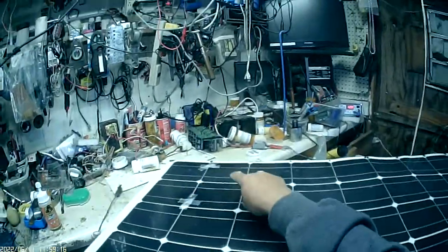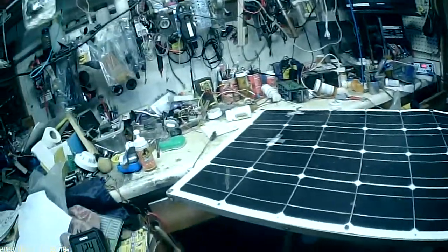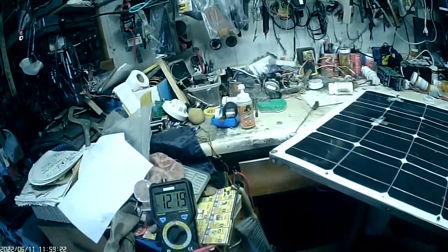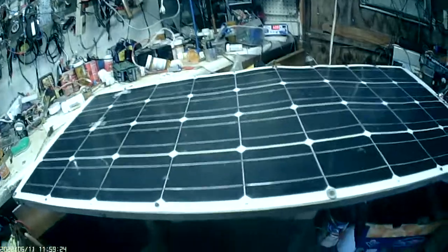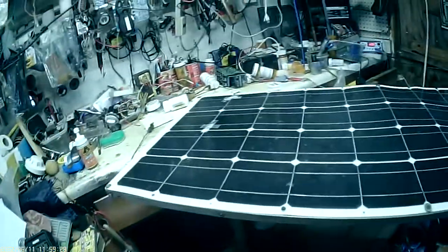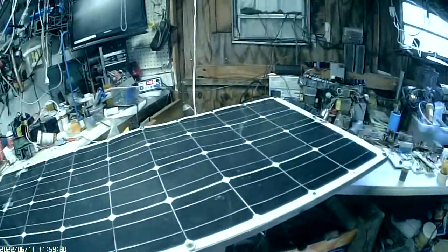I did it on every one of them — two of them I had to do so far. It really works. It's a good way to save your 120-watt panels that you spent $120 for and get them working again.